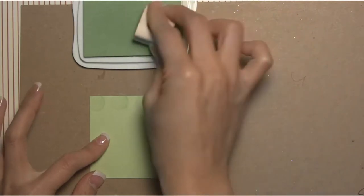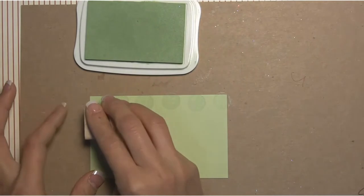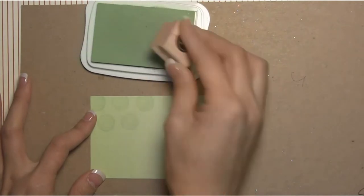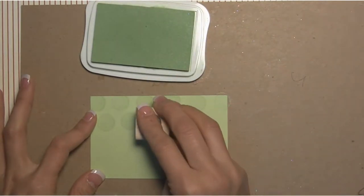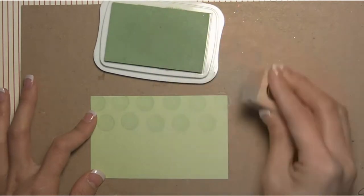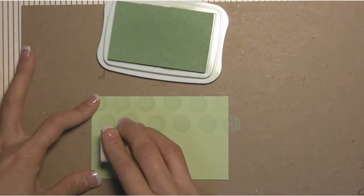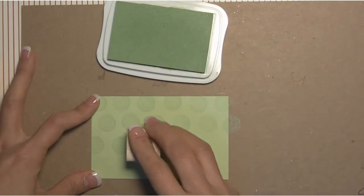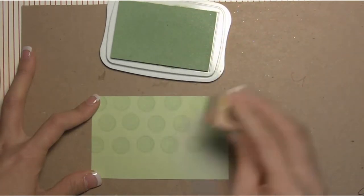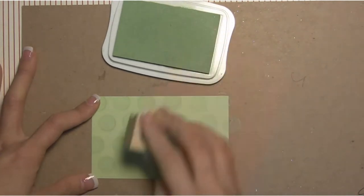You can create your own patterns with this button stamp — I'm just going across and stamping it as a background, but you can do it scattered, space them out, put them closer together, or use another background stamp like one of our bigger ones. I thought this particular stamp was really fun and it adds to the whimsical feel of the card, and the aloe vera ink matches really well with the celery cardstock.